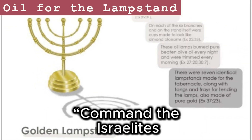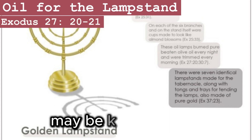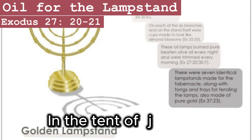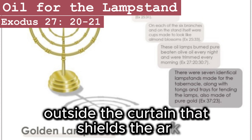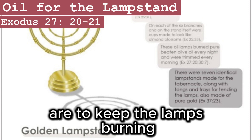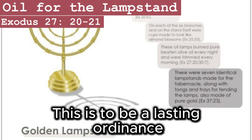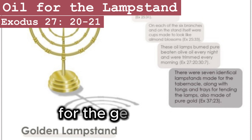Command the Israelites to bring you clear oil of pressed olives for the light, so that the lamps may be kept burning. In the tent of meeting, outside the curtain that shields the ark of the covenant law, Aaron and his sons are to keep the lamps burning before the Lord from evening till morning. This is to be a lasting ordinance among the Israelites for the generations to come.